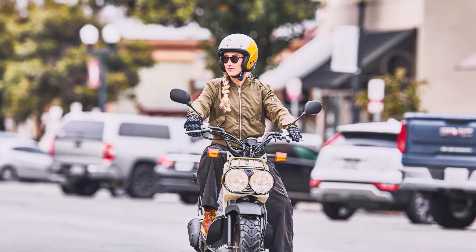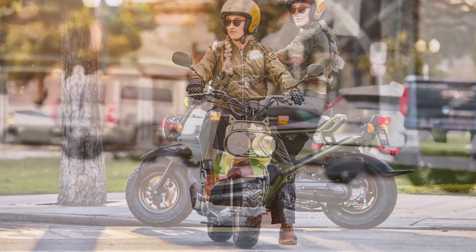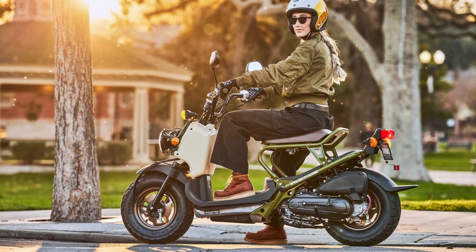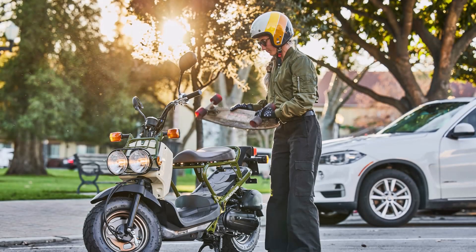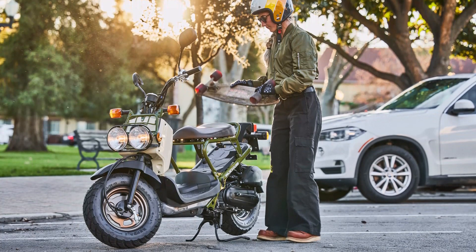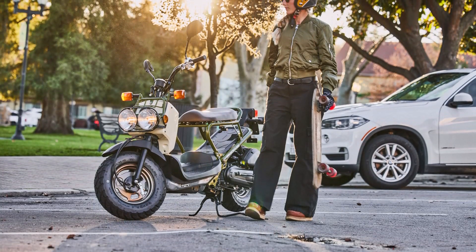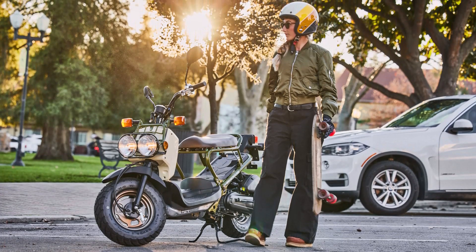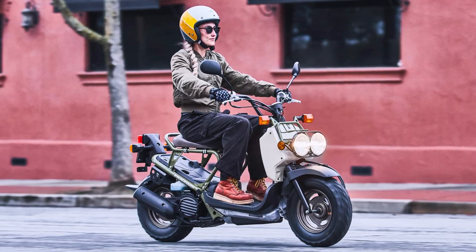The Ruckus rolls on robust tires, with a 120/90-10 tire at the front and a 130/90-10 tire at the rear, providing excellent grip and stability crucial for navigating city streets. The Ruckus has a rake of 2.5 degrees and a trail of 3.0 inches, contributing to its nimble handling characteristics.